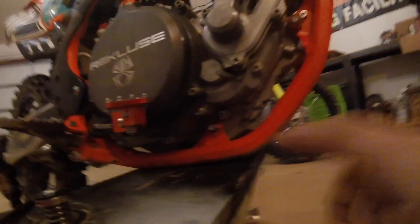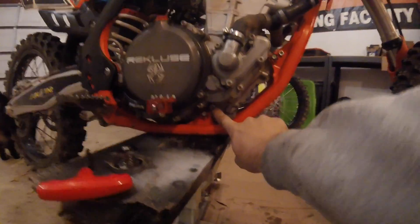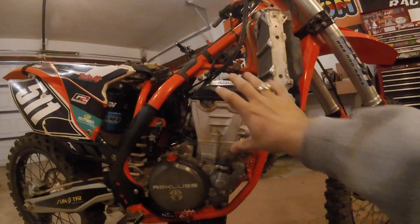First things first, we drain the coolant. Also, this bolt right here locks the flywheel — there's a little copper washer on it. I need to take that out, take the washer off, and put the bolt back in. That'll lock the flywheel in place so nothing within the engine internals will spin or move once I get into it and start tearing in. Let's not forget to undo it later — that's the key.